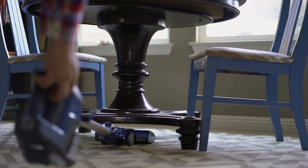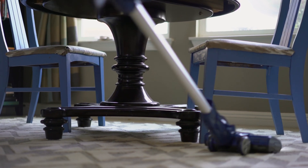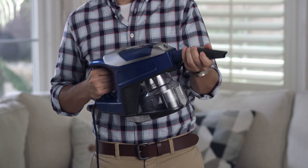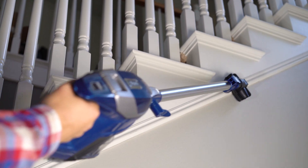Complete with powerful pet hair pickup, a slim design to easily reach under furniture, and hand vacuum capabilities for above-floor cleaning, this vacuum has serious cleaning covered.